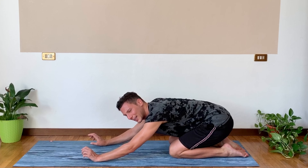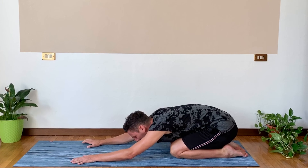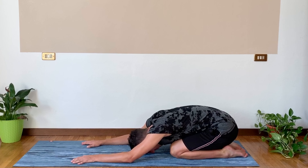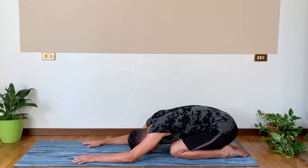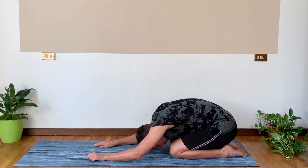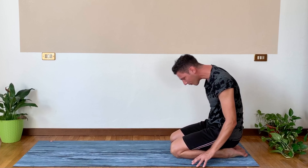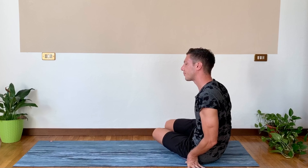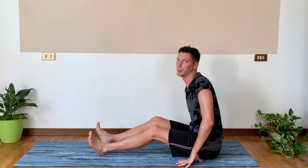You felt a good activation of your core — that's what we are going to have also in Navasana. We're going to enter it very soon. So relax the forehead down for a moment, take a good breath in and exhale deeply. Whenever you're ready, roll the spine up and we're going to swing the legs forward, coming to a good seated position.